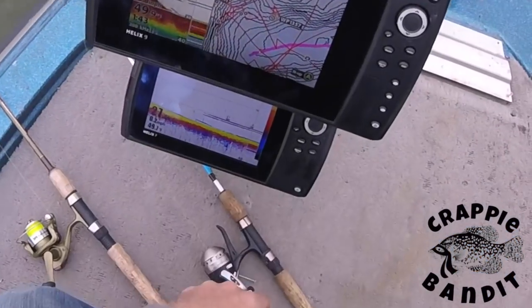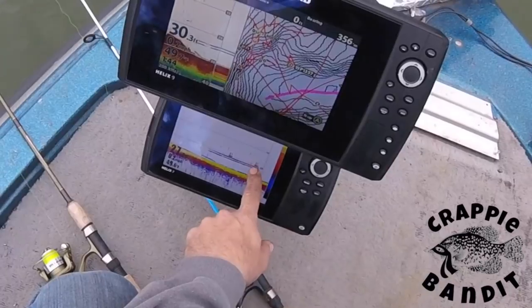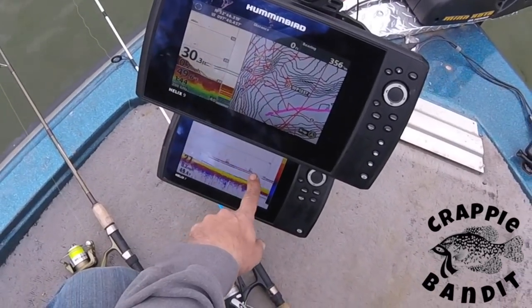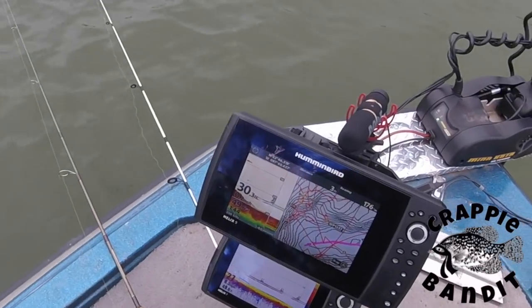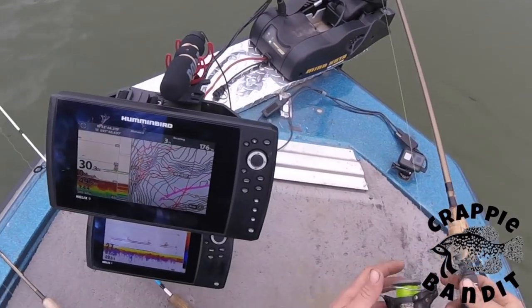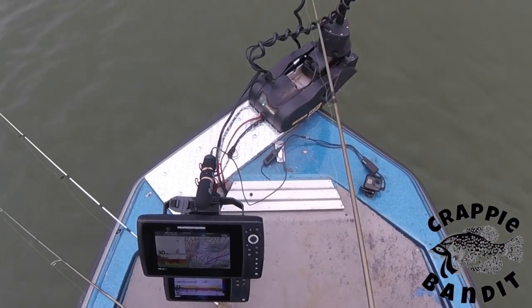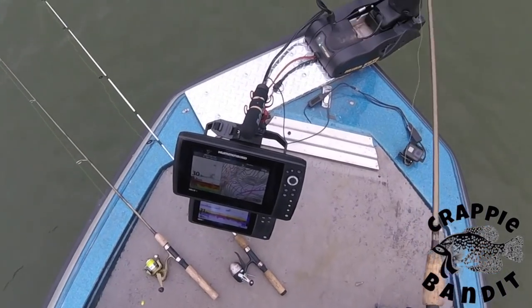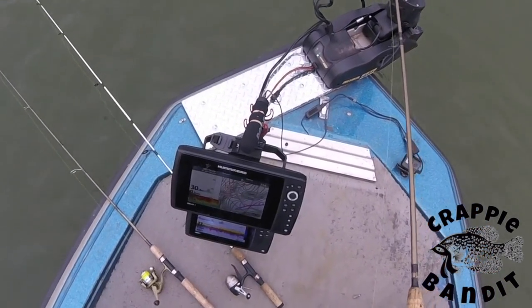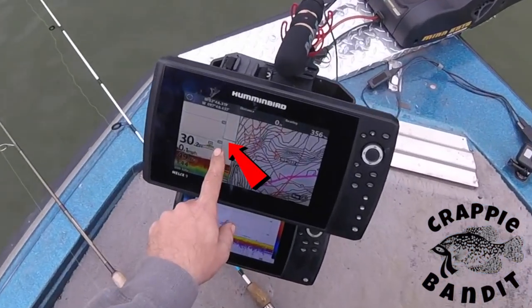Let me let you in on what we're doing here today. You can see this line — I've got the sensitivity turned way up so I can see where the fish are. This line right here is holding fish suspended. What we're going to do is drop down right by the transducer and as we lower our jig, we're going to see it because the sensitivity is turned way up. You can see it falling right there.